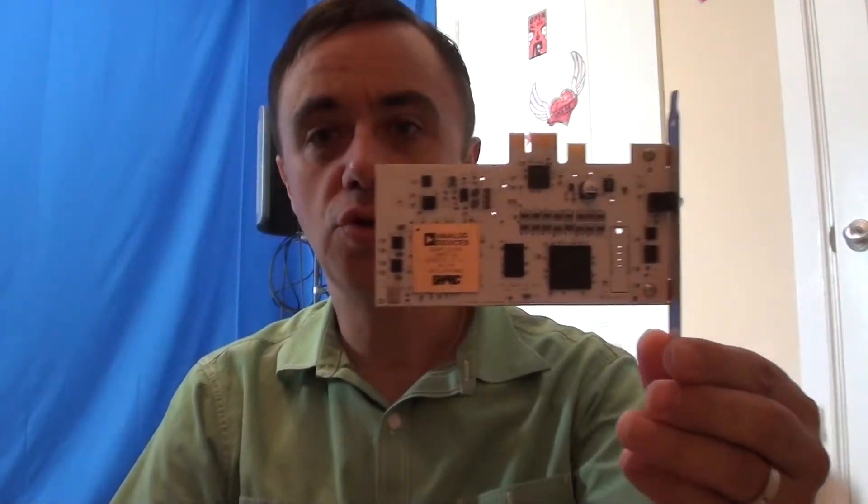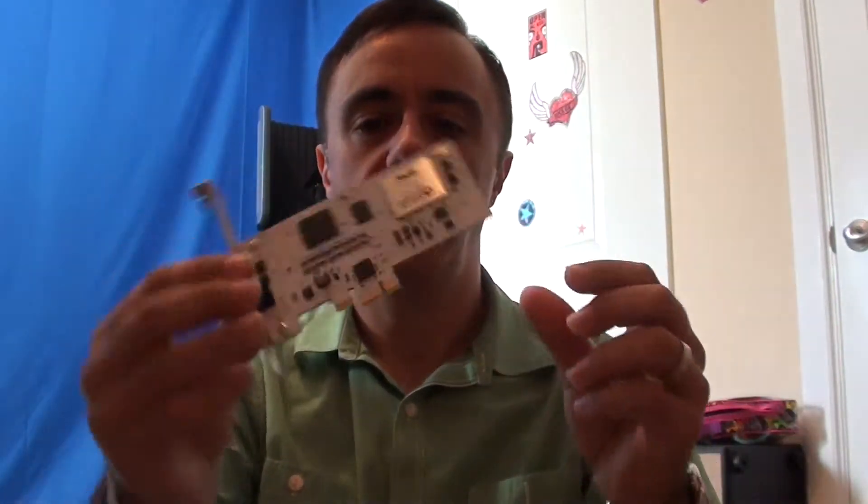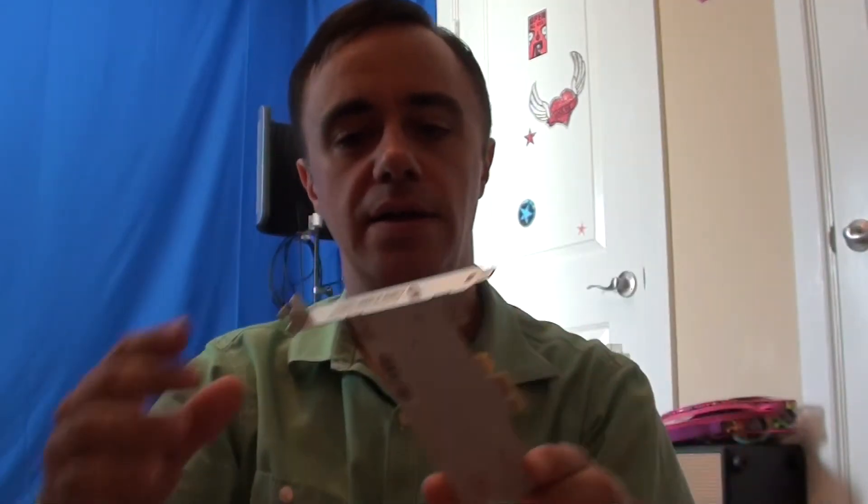So I'm going to pull the card out here and touch metal to make sure I'm grounded before I touch anything on the card. This is a UAD2 solo card — it's upside down. They've got a little light on it now; I guess it lights up whenever the computer's on. The processing chip they use is Analog Devices — it's a SHARC processor, S-H-A-R-C. This is a solo, so it has one core on it. I'm going to go ahead and pop this into the computer.